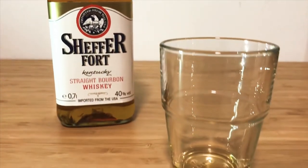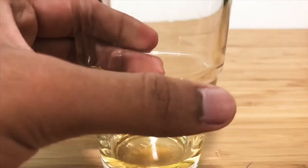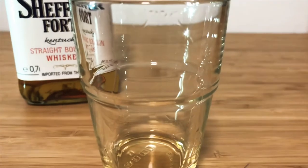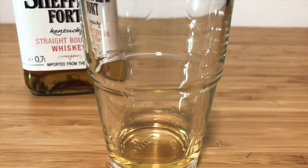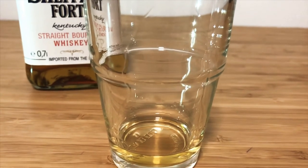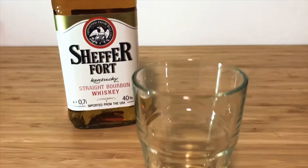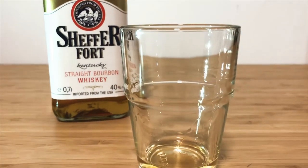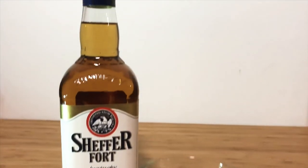Now it's time to take the sip. All right guys, let's try it out. Okay, I'm just going to come out and say it — it was one of the most unpleasant things I've ever had to drink. That was bad. Bad. Don't buy it. It was bad.